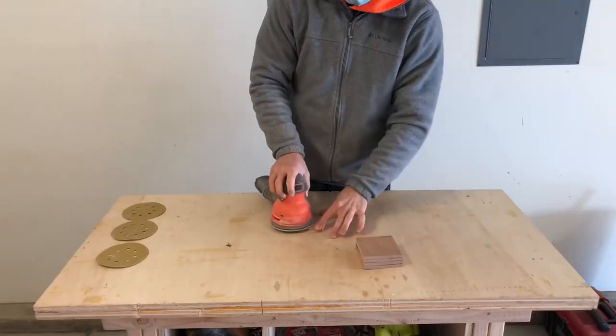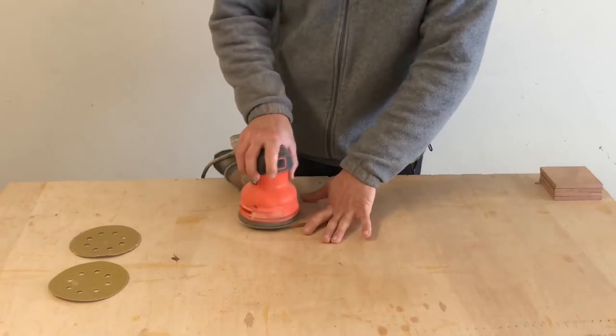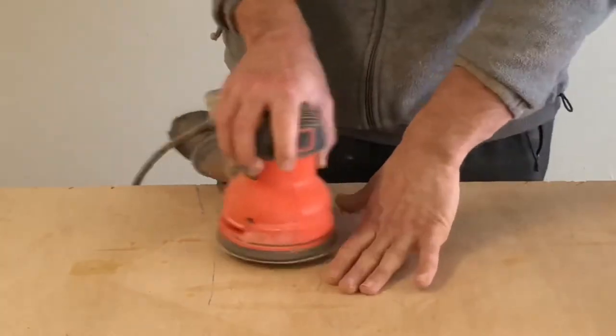I sanded them with 80, 120, 150, then 220 grit sandpaper and you can sand them before you cut them. I just decided to cut them first and then sand each one. It doesn't really make a difference.